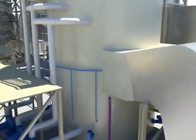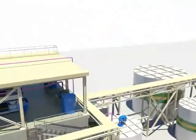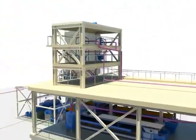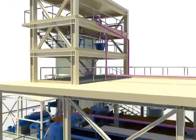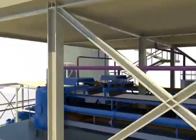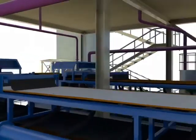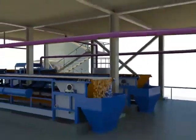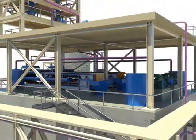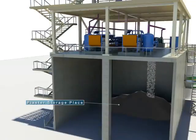The gypsum produced at the absorption tower is transferred to the hydroclone, where it is dewatered into a gypsum slurry with 40 to 50 percent solid content. The once-dewatered gypsum slurry is sent to the splitter box and transferred to the vacuum belt filter for a second dewatering stage. The gypsum product, dewatered to below 10 percent moisture, is conveyed to the gypsum storage area by belt conveyor.